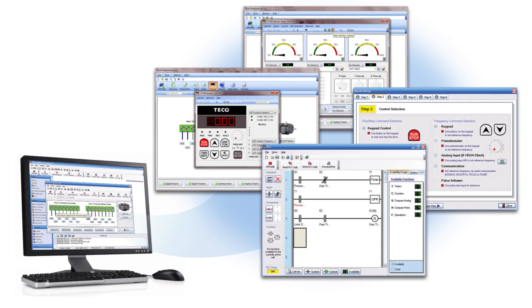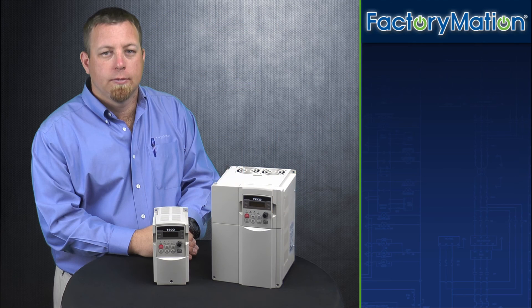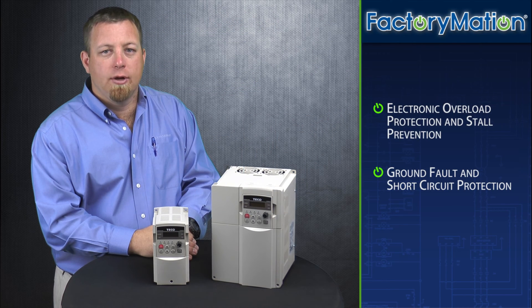The CV7300 series offers both traditional parameter-based VFD programming and PLC ladder logic programming, with built-in PLC functions. Free programming software is available online at FactoryMation.com. It also offers electronic overload protection, stall prevention, ground fault protection, and short circuit protection.